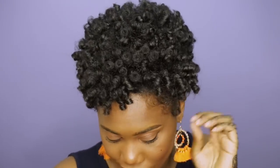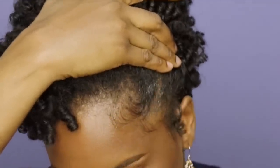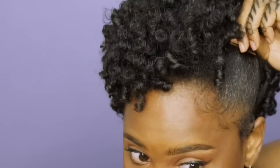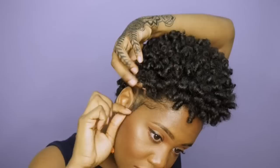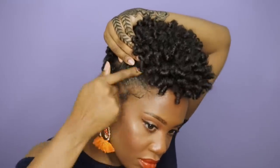Moving on to the next style, I'm going to take some of that edge tamer again and apply it to my edges. This is going to help keep my hair up while I pin it back into a mohawk. I'm going to take the same bobby pins and apply two by overlapping them — it gives a lot more security. Then I'll pick away at it to make it bigger, move on to the next side, do the same thing: add the edge tamer, apply the bobby pins, and pick away for more volume. And that's the style.